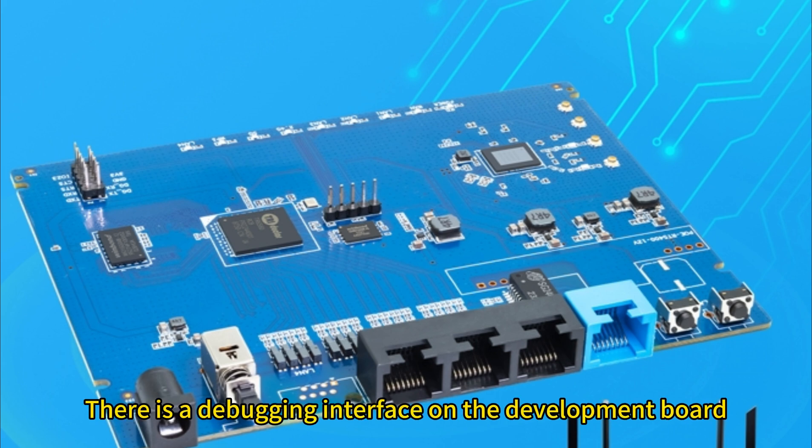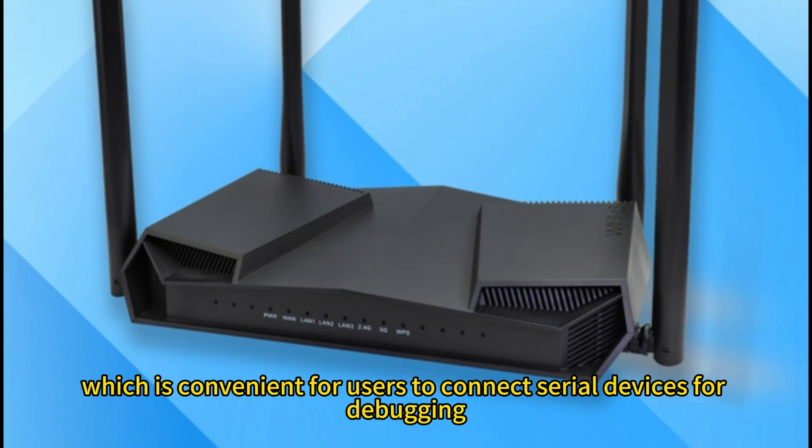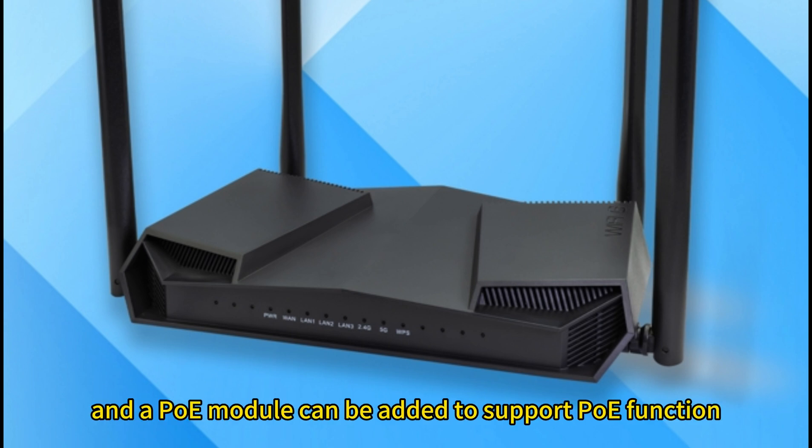There is a debugging interface on the development board, which is convenient for users to connect serial devices for debugging. At the same time, we have reserved a PoE interface, and a PoE module can be added to support PoE function.